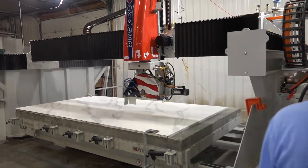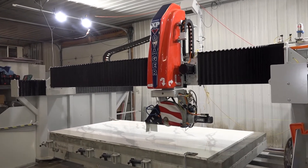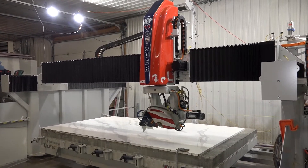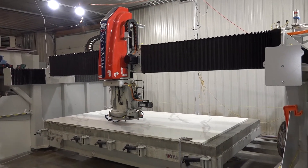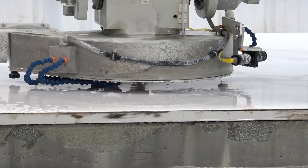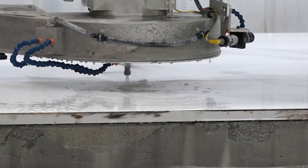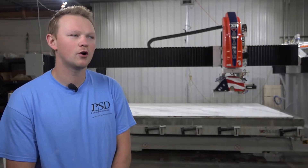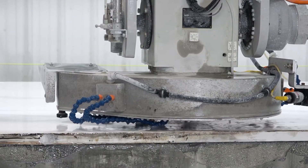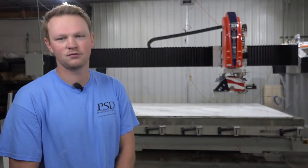Make sure we've got the right tool in there — router bit, yep. My favorite thing personally is the incremental capabilities. We can cut every single sink, radius on a corner, cooktops, faucet holes, everything. This machine is kind of a two-in-one machine in a sense.